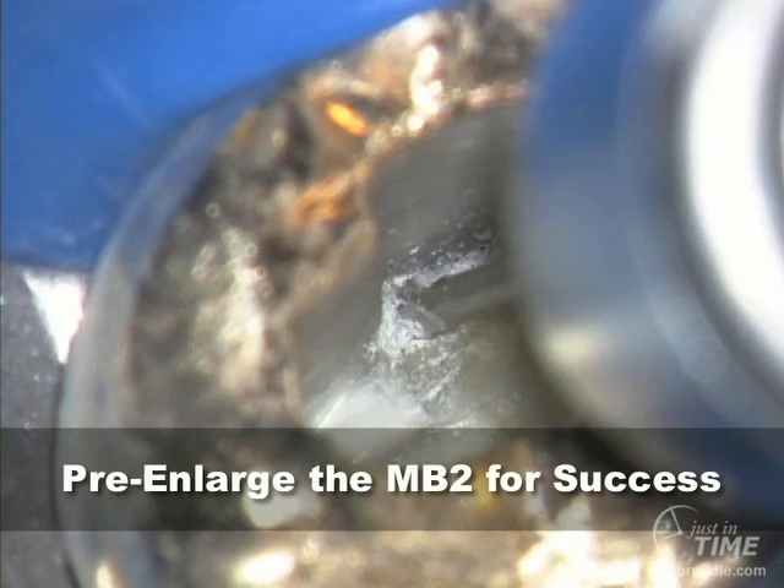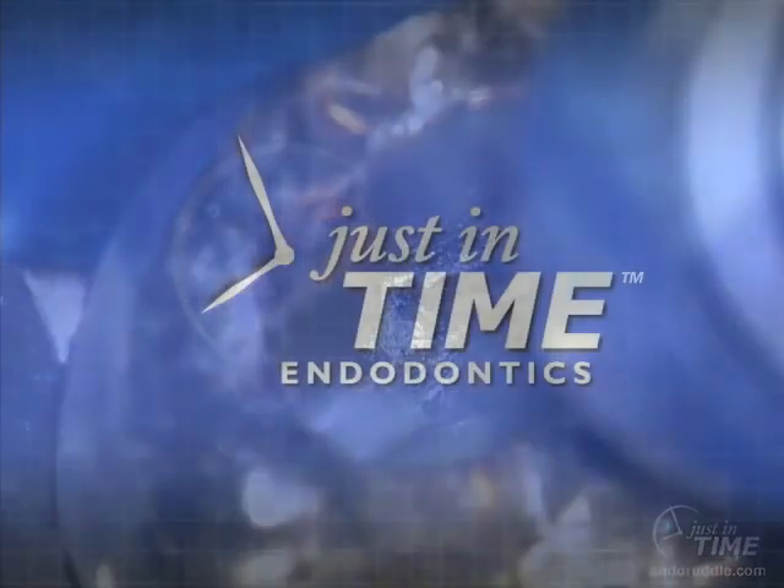Pre-enlargement techniques allow our small-sized hand files to work more easily towards the apical one-third. By managing the access cavity chamber, you can begin to find and treat, with great confidence, MB2 systems.